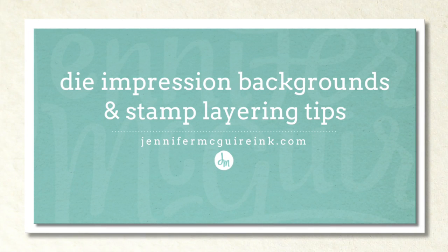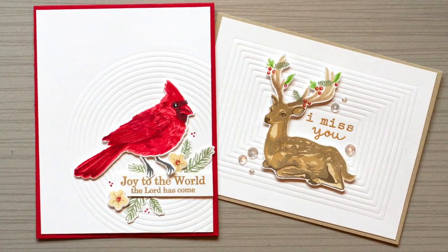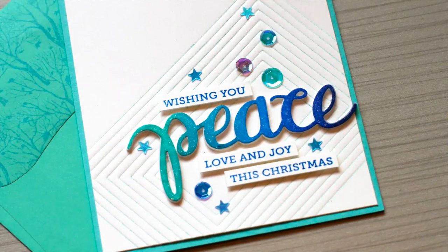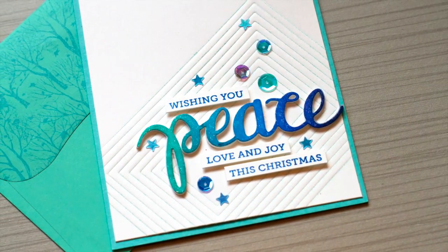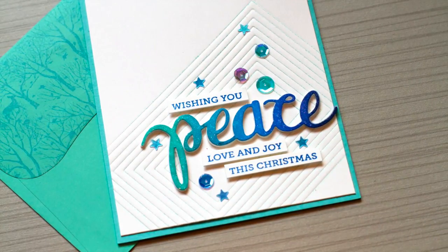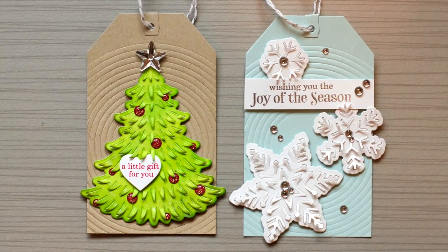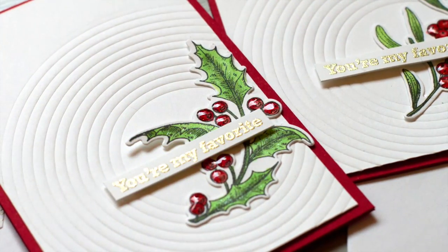Welcome, this is Jennifer McGuire. I started today's video with the intention of sharing how to create die impression backgrounds, but in doing so I got carried away and ended up making a bunch of cards and have more tips to share on other subjects too, including stamp layering and how to use some other new products from Hero Arts. So there's a lot of information stuffed into this video.